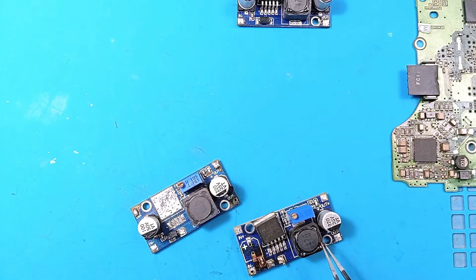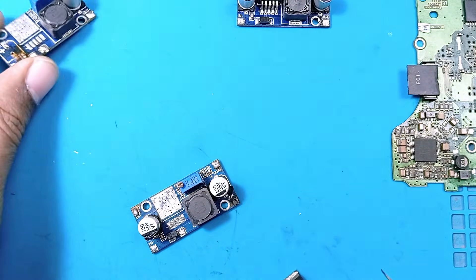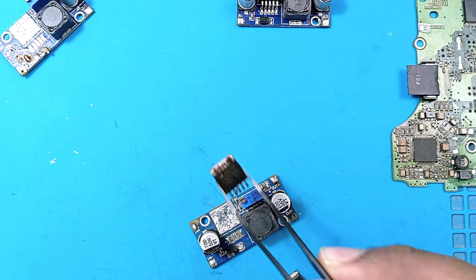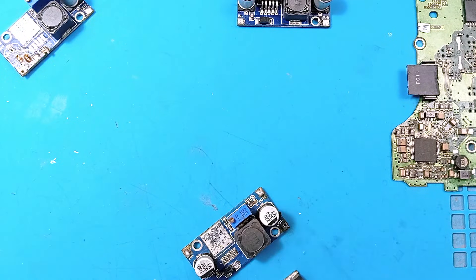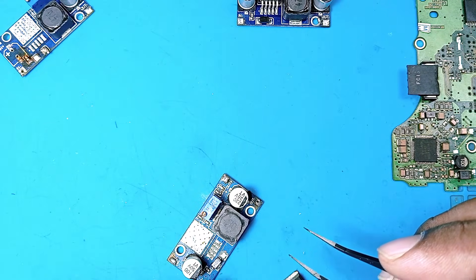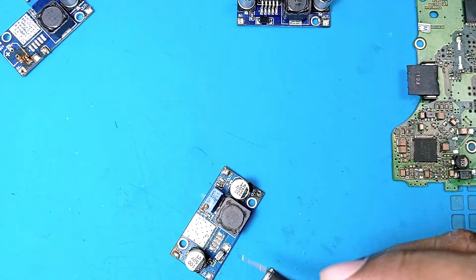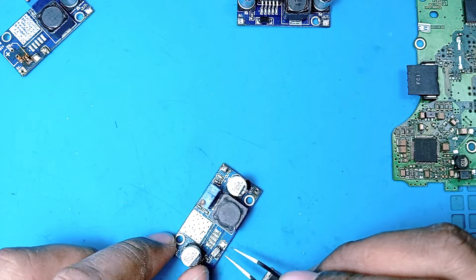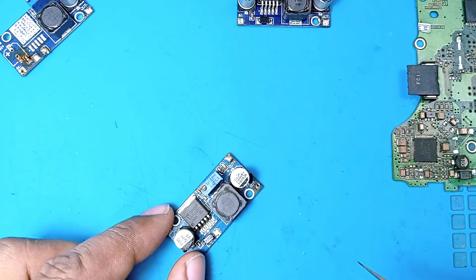So we have one good chip and one bad chip. The good chip came from the board with three missing components — one capacitor, one diode, and one resistor. The bad chip came from the board where only the IC is faulty and all other components appear to be present. We'll swap the good chip into that board.